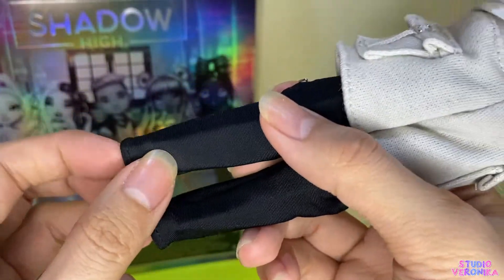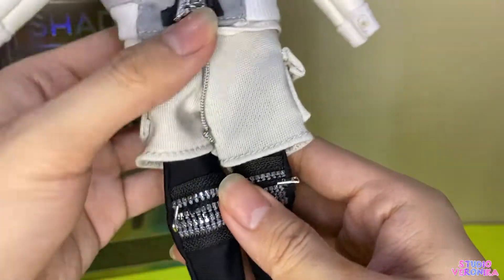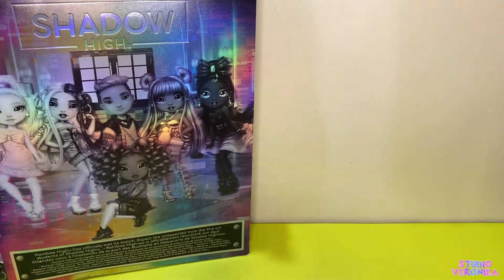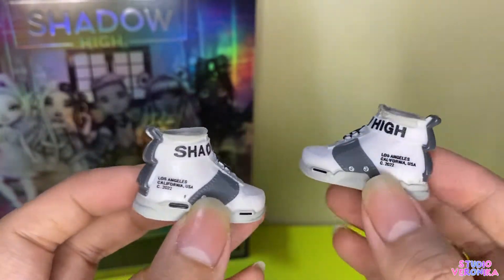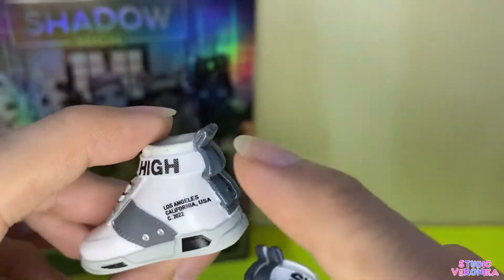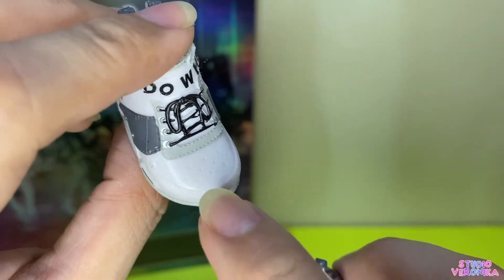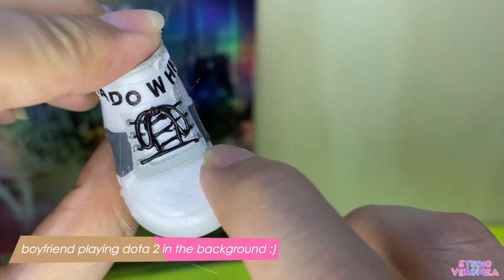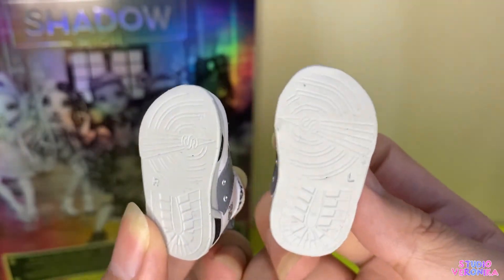It's a stretchy but not too stretchy fabric — I think it's the same as Nicole Steel's second pair of boots. And here's the second pair of shoes. It says Shadow High and reminds me of Ruby and Jade's Series 1 shoes with the lettering 'Los Angeles California USA.' At the back there are layers. Even the pinholes and stitching details on the shoes are so cute, and even the sole has a pattern instead of being plain.